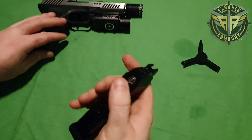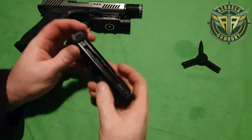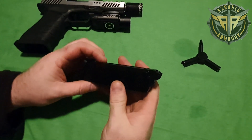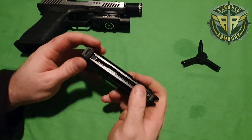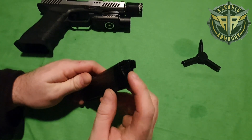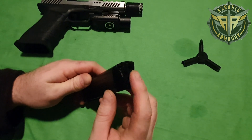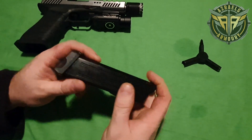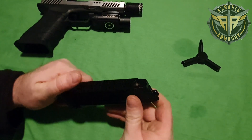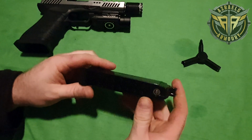G'day guys, Shaka here from Azreal's Armoury. Just here to do a mag diagnosis, troubleshoot and fix for leaky valves, O-rings, anything of that sort. Some people are having issues with gas leaking at the top, out the valve, or at the bottom. All of these are quite a simple fix and pretty easy to diagnose. I figured I'd walk you guys through it.